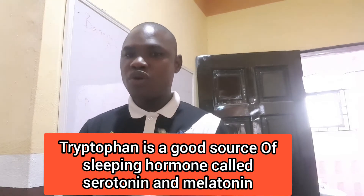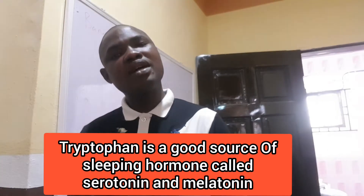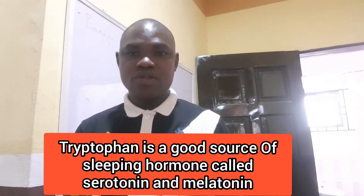Potassium and magnesium are found to be a very good source of natural relaxing material to the body, and the tryptophan in this banana is found to be a source of production of molecules called melatonin and serotonin.